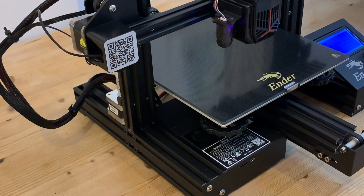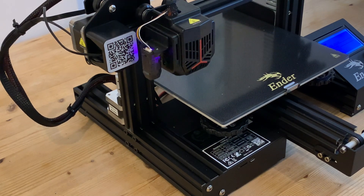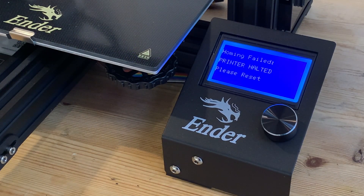This moves the printhead up a bit and then to the left along the x-axis, but then it gets stuck and there's an awful noise which continues until we get an error message telling us that the homing has failed.